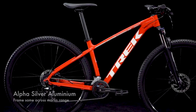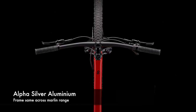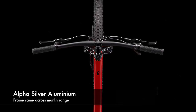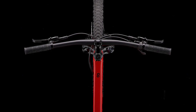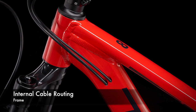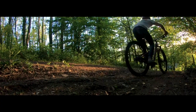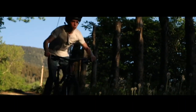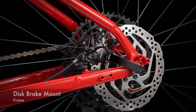The frame on the Marlin 8 is the Trek Alpha Silver aluminium frame. This frame is shared across the Marlin range, so whether it's the Marlin 5 or the Marlin 8, it has the same frame. What this frame features is internal cable routing — a great touch for a mountain bike because if you're buying a bike for real mountain bike use, you'll probably be cleaning it after every ride, and internal cable routing makes that much easier. It also comes with a disc brake mount.